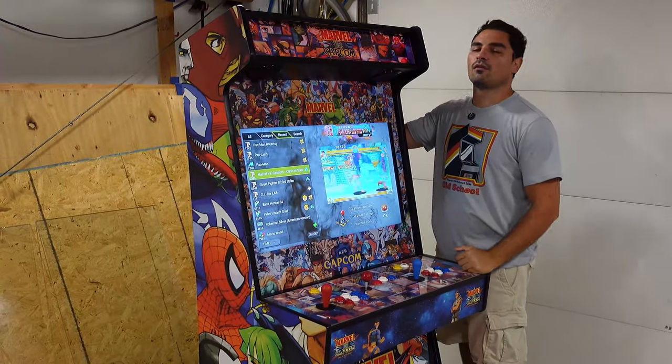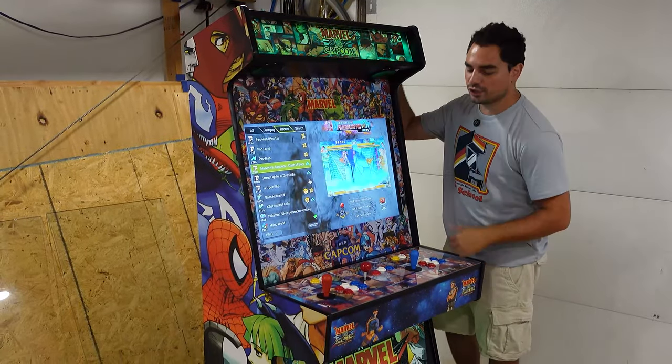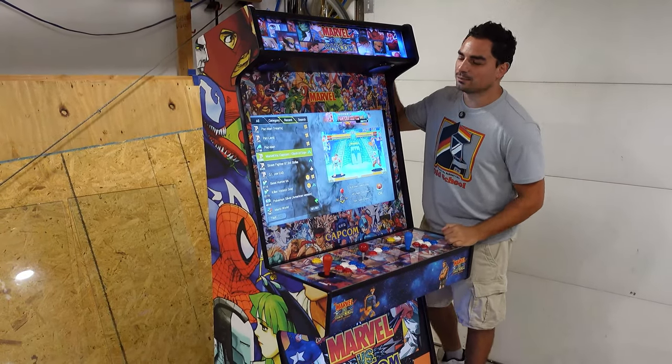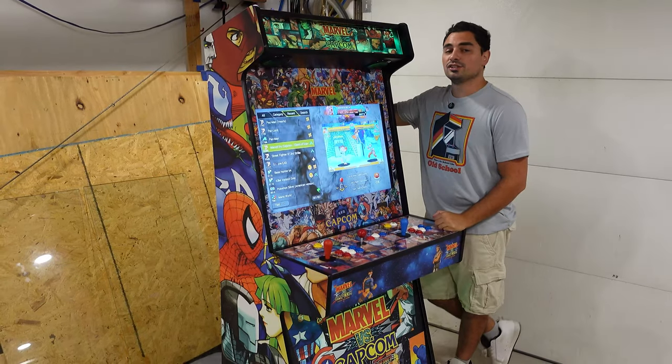Vic VP here. We have a Marvel vs. Capcom 32-inch two-player 10,000 games Pandora Box build — Slimline V2.